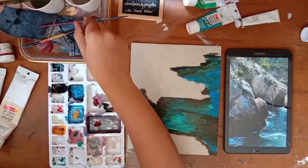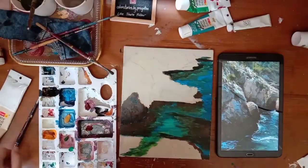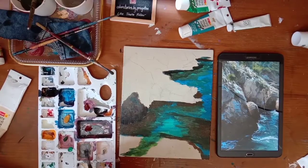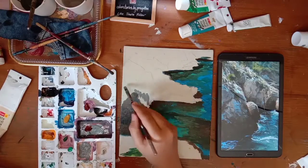We always start with the middle tone - that's the technique I like. Anytime you are painting any 3D object, you always start with the mid tone. Then you add the shadow, the darker tone. And then you add the highlight. Highlight for me always goes in the end.